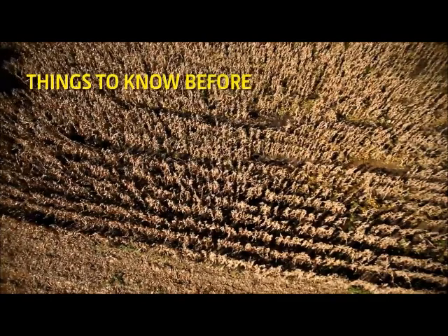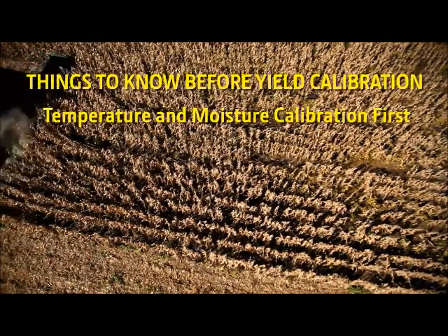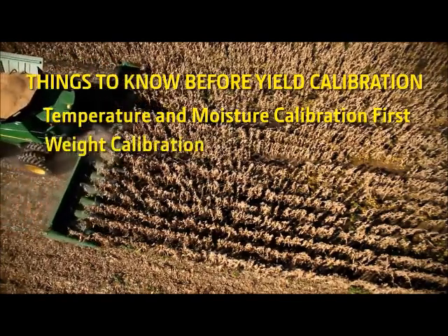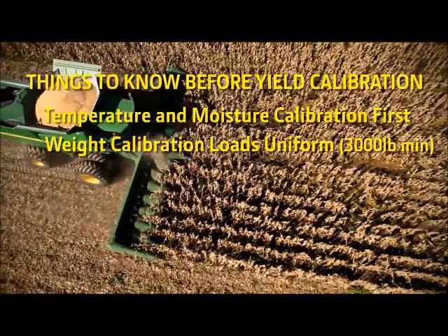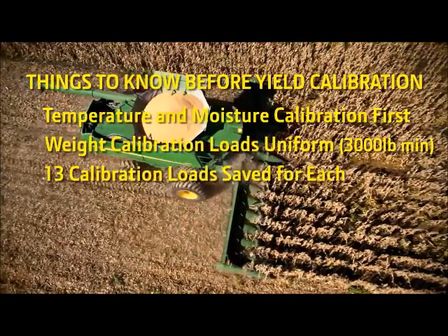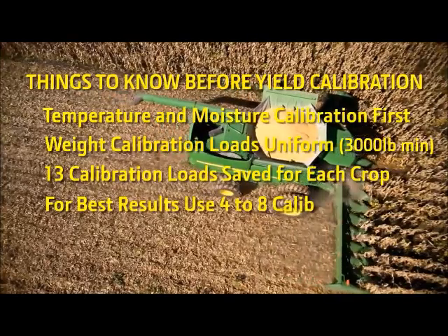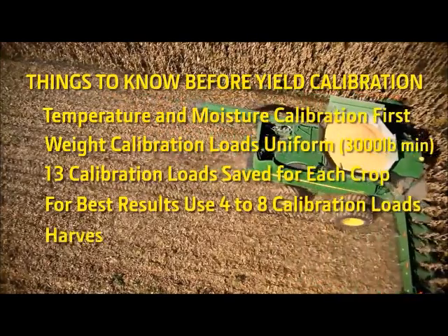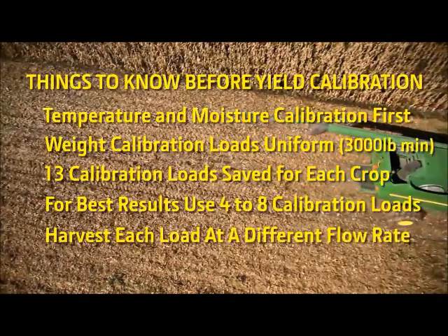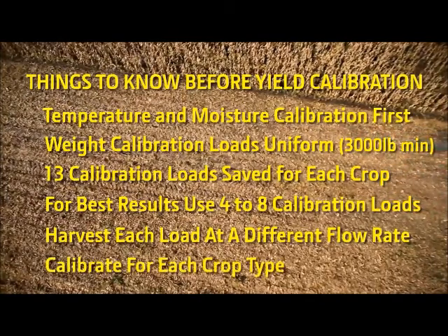Things to know before performing the yield calibration: temperature and moisture calibration must be performed before weight or yield calibration. Weight calibration loads should be uniform in size and be a minimum of 3,000 pounds. A maximum of 13 calibration loads can be saved for each crop type. For more accurate results, use 4 to 8 calibration loads and harvest each calibration load at a different flow rate — for example, 2, 3, 4, and 5 miles per hour. Calibrate for each crop type.